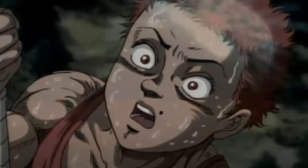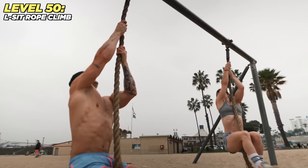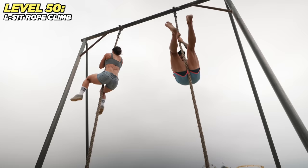Level 50, big boy: Baki from Baki the Grappler. So impressive — climb to the top, look how high this is, it's insane! Ready? Three, two, one — I'm gonna beat you, Lean, let's go! Oh my god, my arms! We did it — level 50 complete.